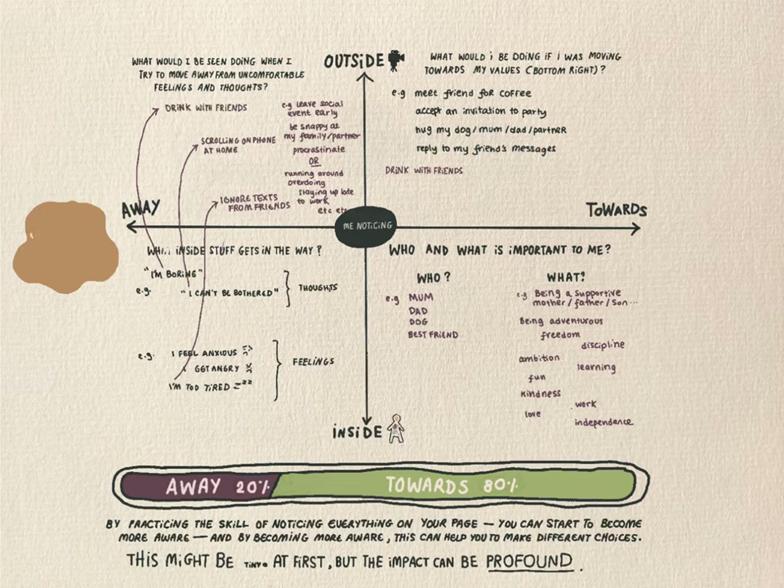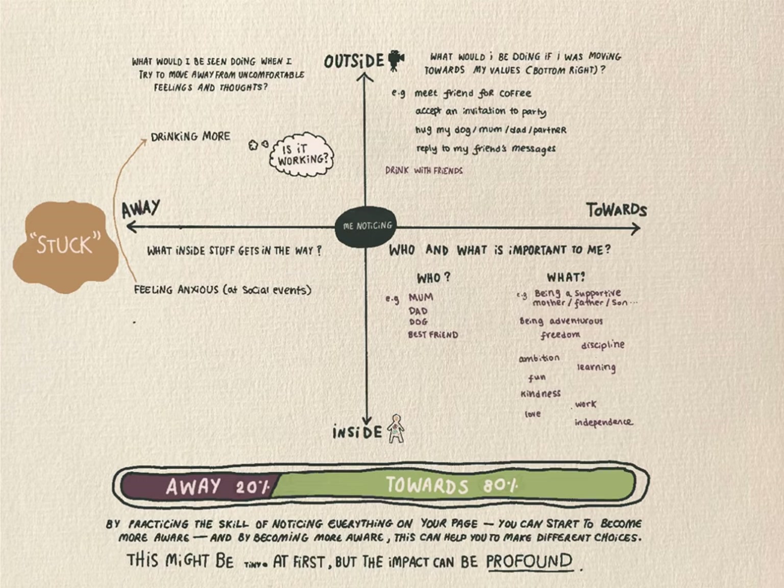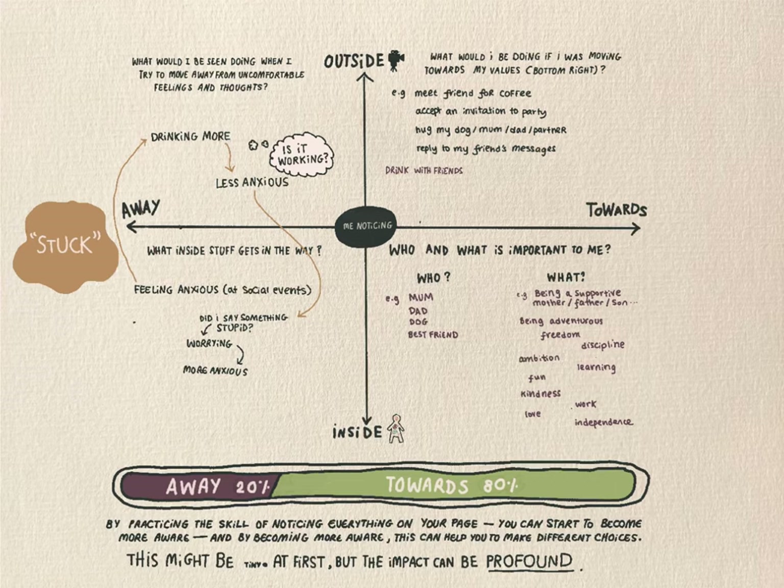I just want to add a quick note about this word 'stuck' that I keep using, and let's explore that using the Matrix. If we think about an away move — drinking more at a social event — it can be helpful to start to ask, is this working? Let's imagine this is one of my away moves. There are lots of ways in which it does work for me: when I drink, I might start to feel less anxious. But let's just broaden things out and ask, then what? Well, I might notice that the next day I actually end up feeling really anxious. I start to worry that I said something stupid, and I worry about all the things I might have done the night before. I also notice that I start to call myself names. And this stuff is all in my bottom left.